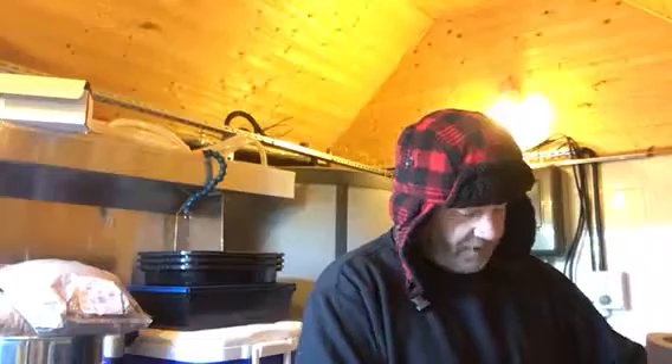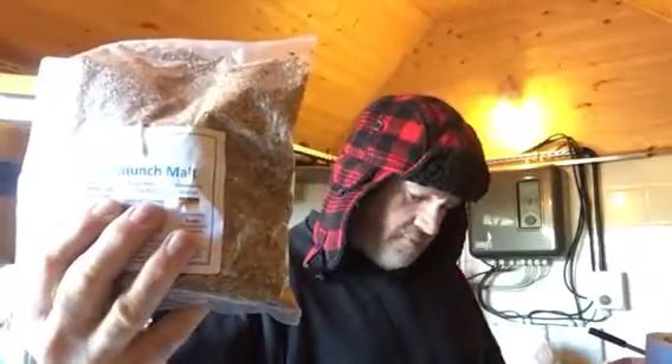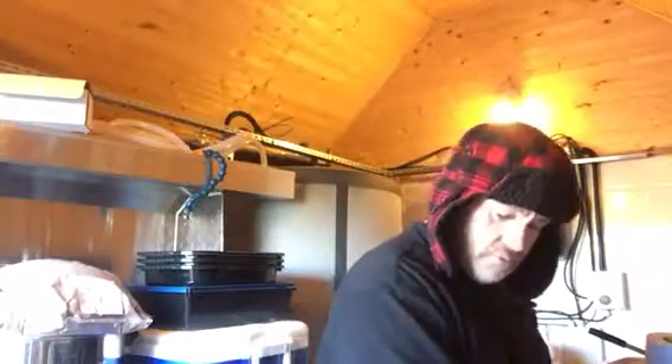It's got quite a big grain bill. There's Munich malt — seven kilos — amber malt 300 grams, Café Special — I think that's 286 grams — biscuit malt 100 grams, and chocolate malt 300 grams. Apologies for the spelling, I'm not fantastic on that front!